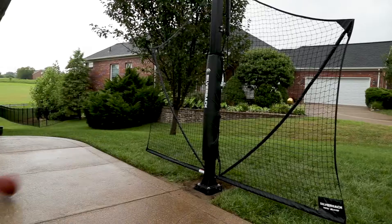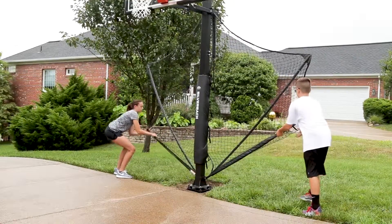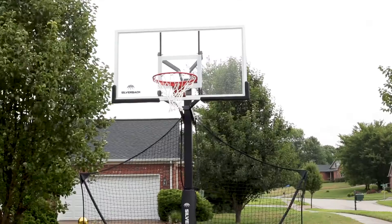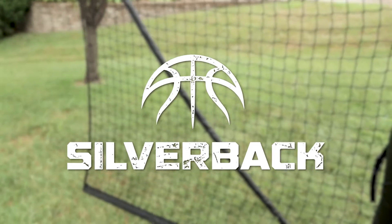The strong materials are built to withstand the elements in all seasons, year after year. The Yardguard fits perfectly on the Silverback SB60, SB54, and SB54IG basketball hoops. Spend more time on the court with the Yardguard from Silverback.